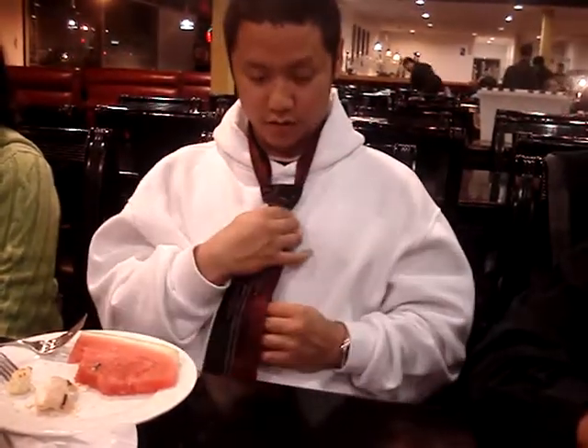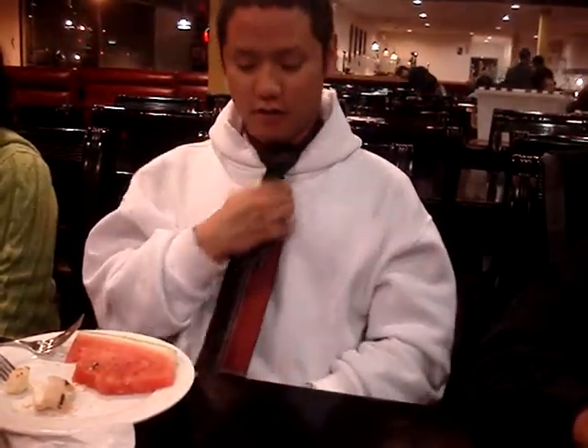And right after that, you just hold it right here. When you pull up — you got a perfect tie.